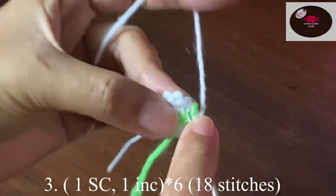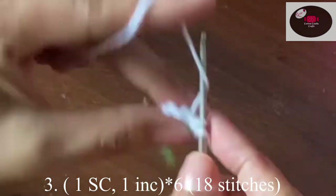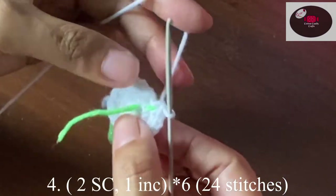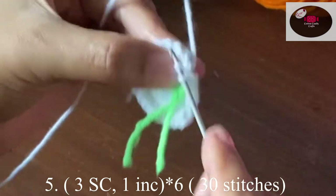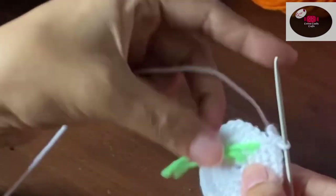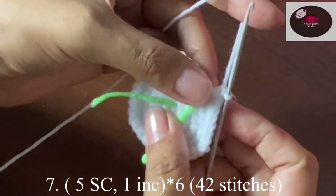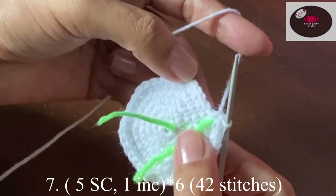Next, one single crochet, one increase — follow the same pattern to complete the row. At the end we should have 18 stitches. Two single crochet, one increase — 24 stitches. Three single crochet, one increase — 30 stitches. Four single crochet, one increase — 36 stitches. Five single crochet, one increase — 42 stitches.